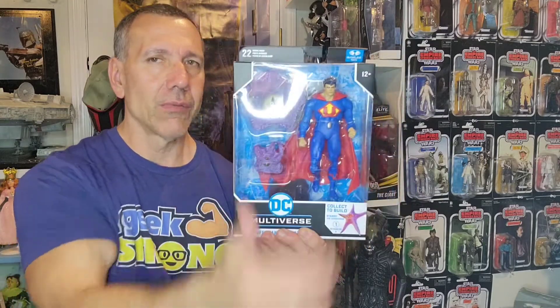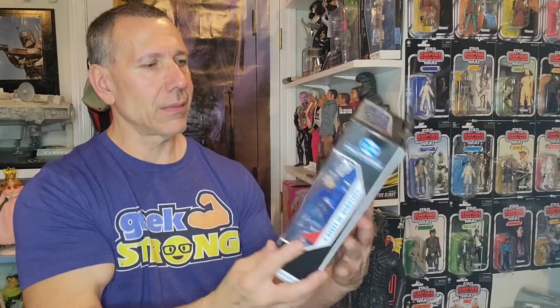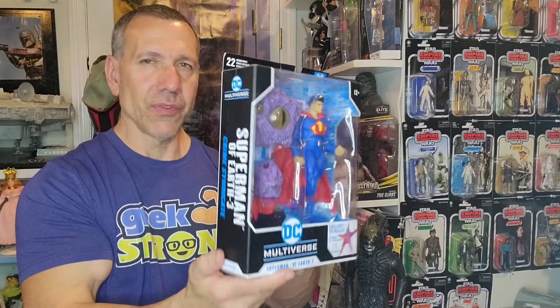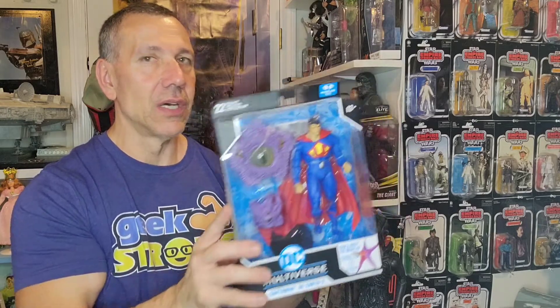I also picked this up — it was on clearance for about $7.50. We got Starro! I don't really care about the Superman figure. Shouldn't they have done different characters with Starro — or are they just expecting us to buy it because of Starro? I did the wait-the-long-game and got it for $7.50.